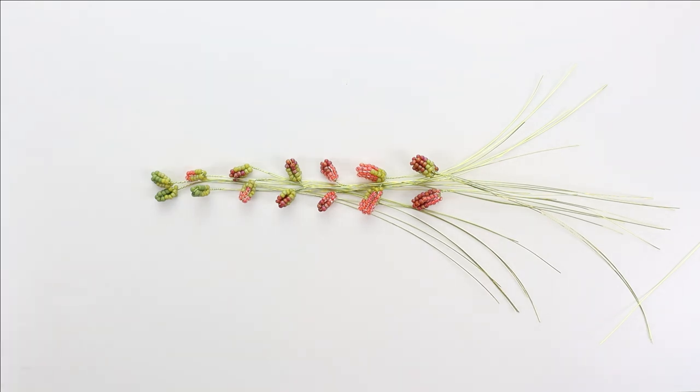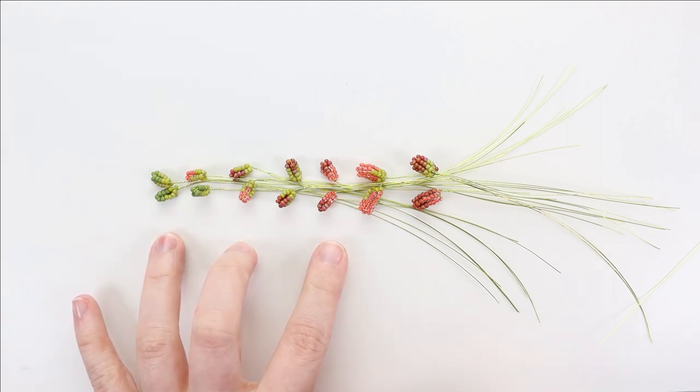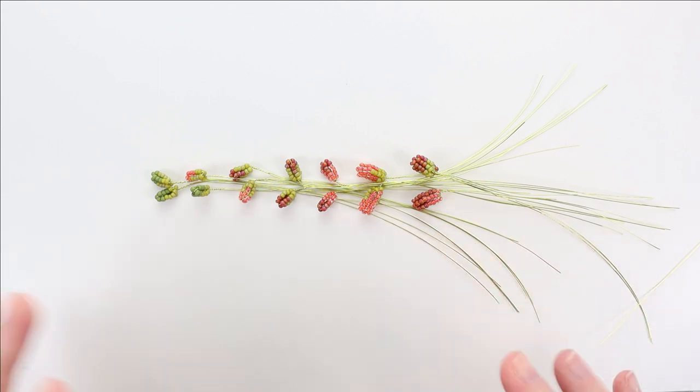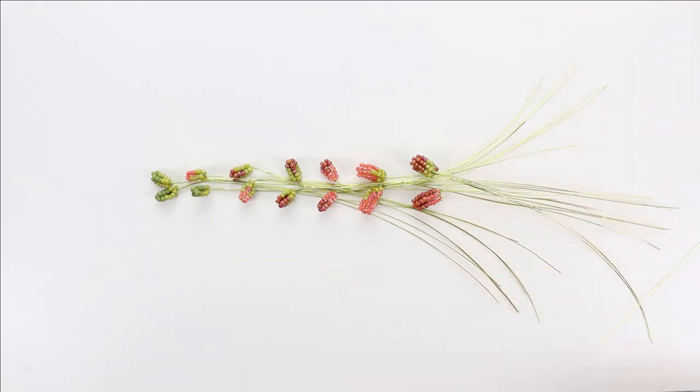Now we're going to start assembling our sedum. I've got a little layout just to help me plan where all of my leaves go. My arrangement had seven stems with between 10 and 16 leaf A and between 4 and 6 leaf B per stem. I made layouts for each stem to help me switch them around and ensure a nice variety of color in each.